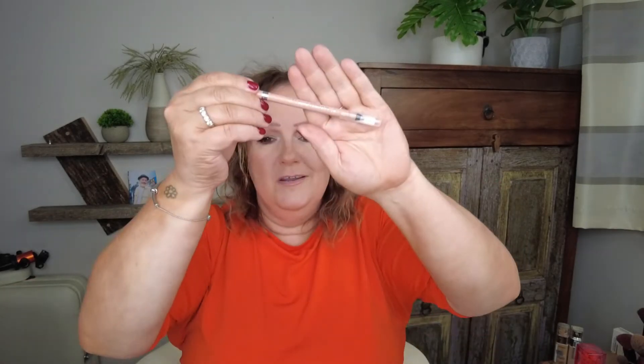This is also going to go in the bin: the Rimmel Scandaleyes nude pencil for the lower waterline. I don't like it, I've tried it, I've done a video on it — I just can't get on with it. I feel like it makes me look sick. That's a fail — not just for the month, a fail for my lifetime. I don't like it.